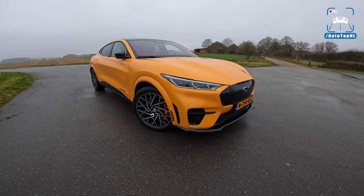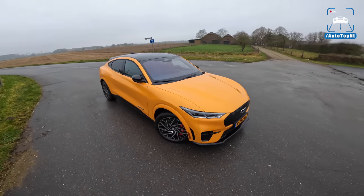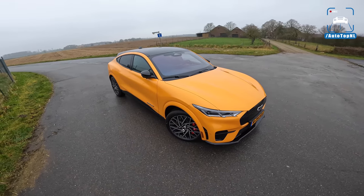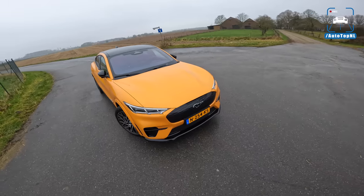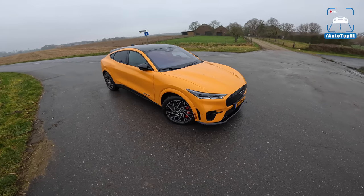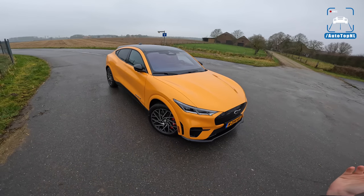Now let's start with the fact that they have called this a Mustang. You've probably made up your mind already about this and you're either against it or you don't care. But I think this is a big mistake by Ford. I think dusting off the Mach-E name — the Mach-1 Mach-E — I quite like that. I think that's a cool nod to the past, to Ford Mustangs.